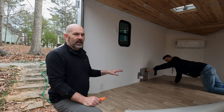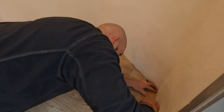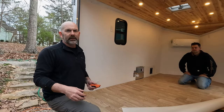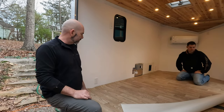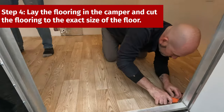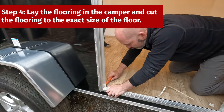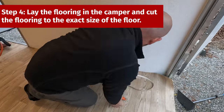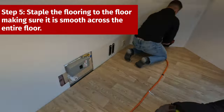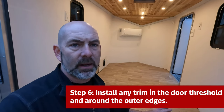So we did a basic cut on the linoleum here to get it in the camper. What we're going to do now is lay it down, take a razor knife, and go right down the edge. We're going to staple it in using a pneumatic stapler all around the outer edge, and then we'll have some trim pieces that we'll use later to cover any areas that might be visible. The linoleum is now laid down and stapled around the outer edge.